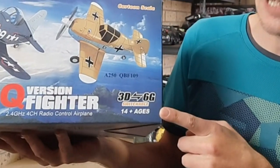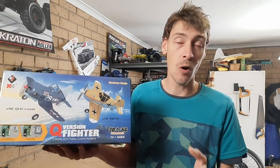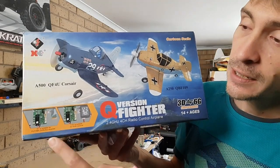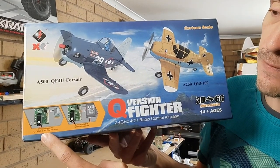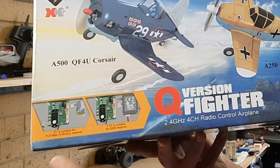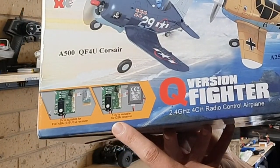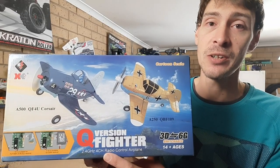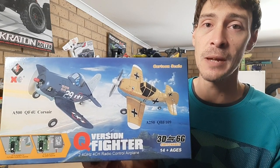As you can see on the box it does have 3D 6G switchable mode, which is basically gyro on or gyro off depending on your preference of flying. The flight board has two additional ports: one is for a 5 volt Futaba receiver so you can run your favorite Futaba controller, and the other is the 3.3 volt for the DSM or Spectrum satellite receivers.